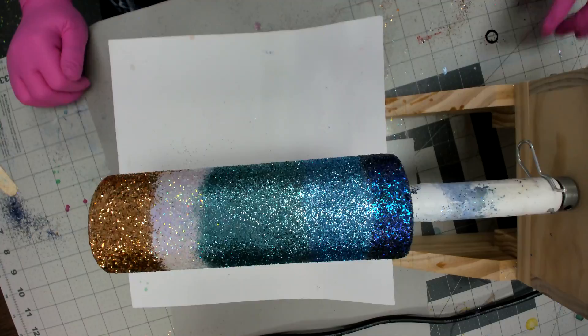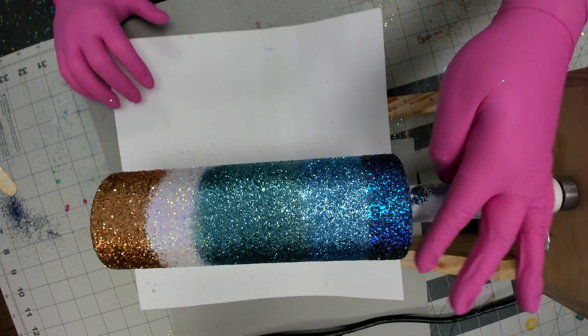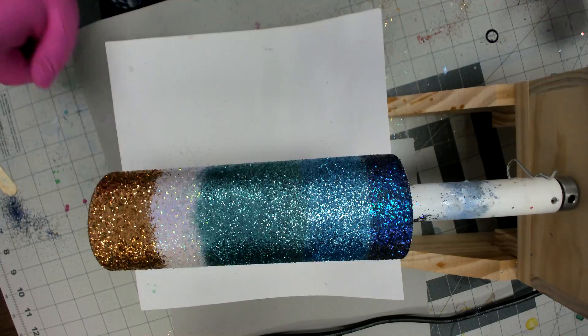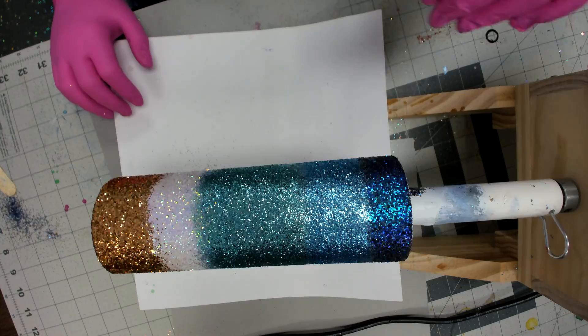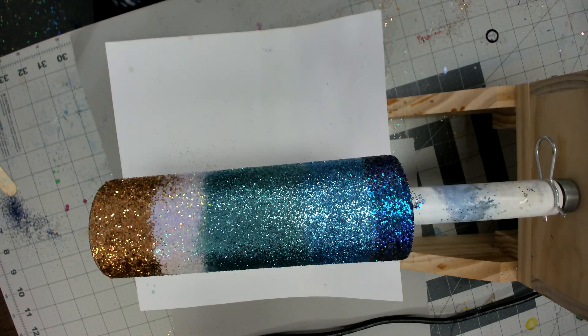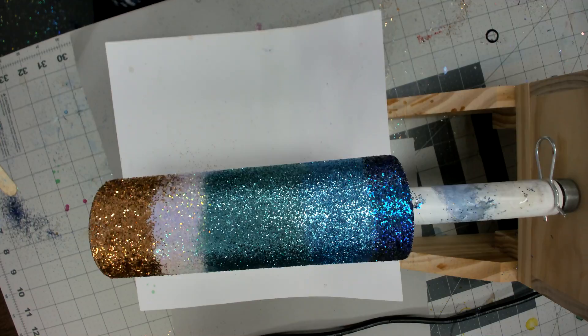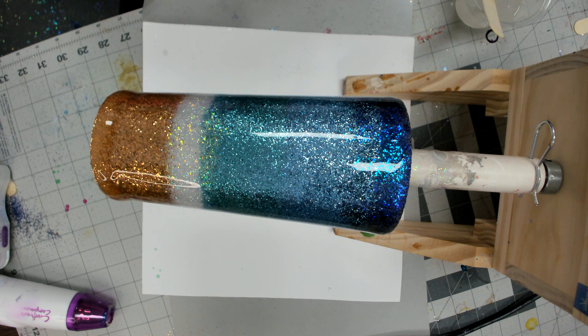If you want to stop here you can - epoxy this and it could be a perfect beach tumbler just like it is. But we're going to take it a step further and add some epoxy over the top, then do some waves so it really looks beachy. The next step would be to let this spin for about two hours, then put a flood coat over the top. The good thing about the epoxy method is your glitter stays where it's at - it's not going to move when you put your flood coat on.